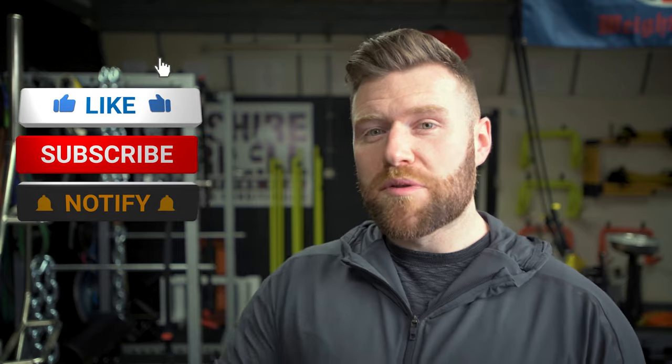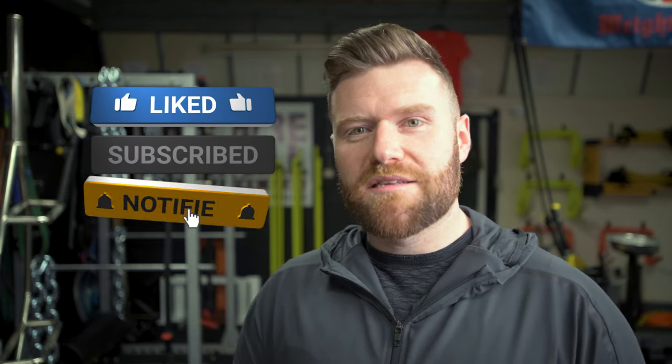Thanks for watching, as always. Please do hit the subscribe button below, as well as the bell icon next to that, in order to get notified of our next release.